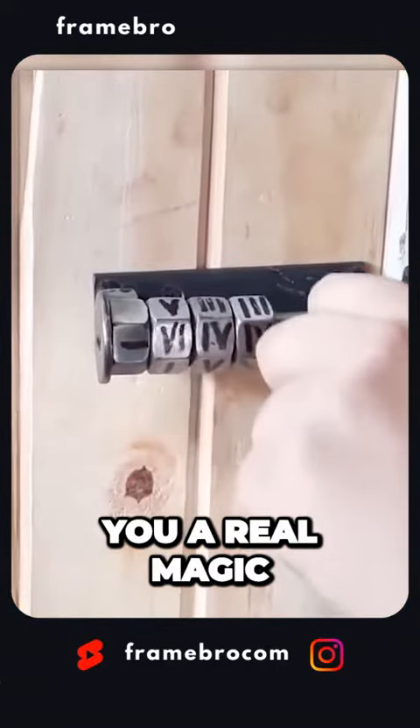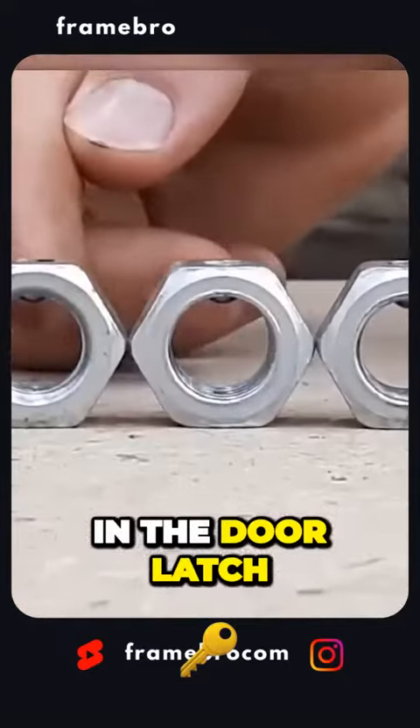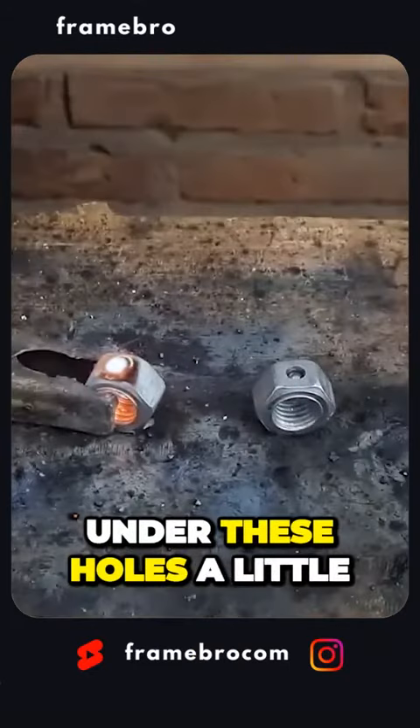Now, I'm going to show you a real magic door latch. All you need to do is make holes in the door latch and solder the screws under these holes a little.